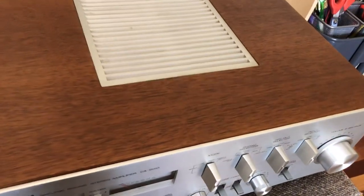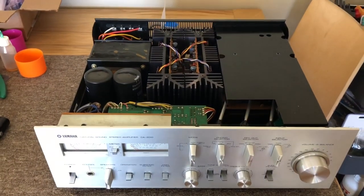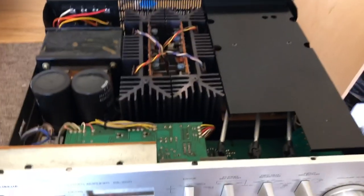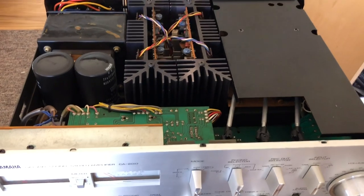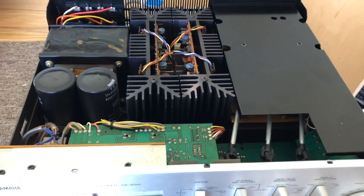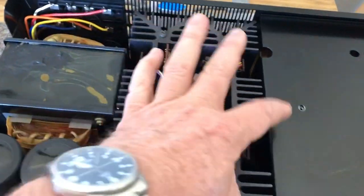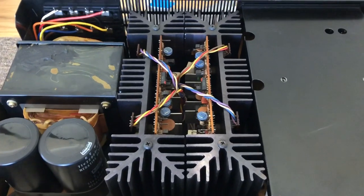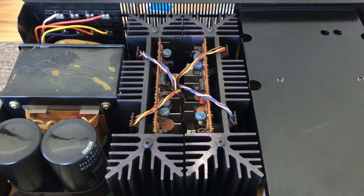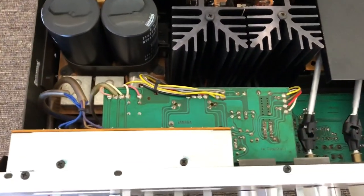Let's take the lid off and check it out further — let's see if we can do that with just one set of hands. So this is the inside of the CA-2010. In terms of build, there are lots of very Accuphase-like build elements — you've got shielded boxes, which we expect from high-end gear. The layout of the amplifier modules is incredibly similar to the Accuphase E303 that I worked on recently, which is a MOSFET amp. This is certainly one of the best-made integrated amplifiers that I've worked on in a while.